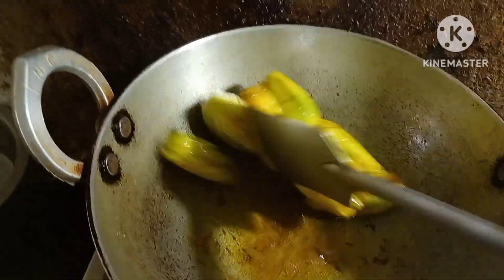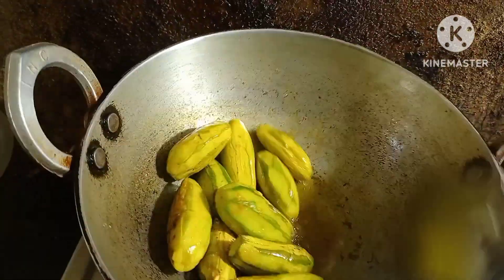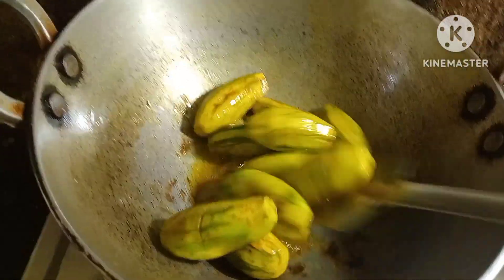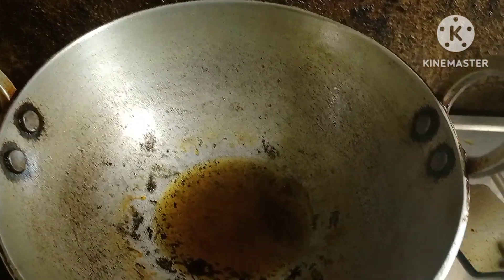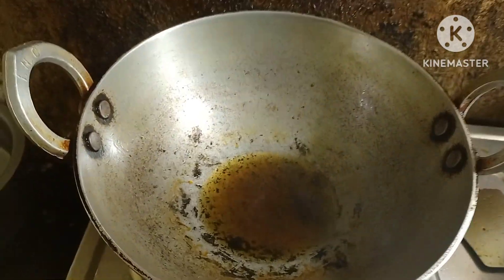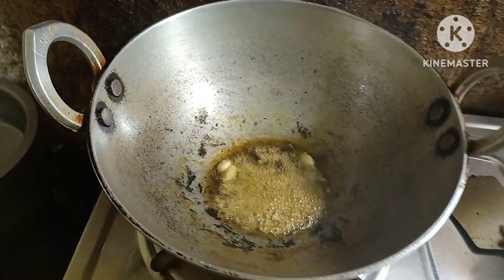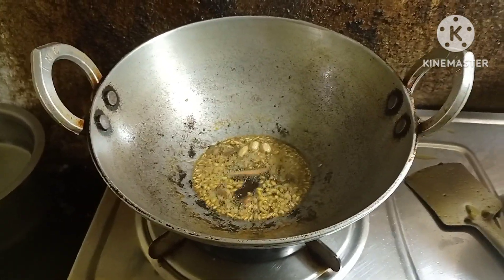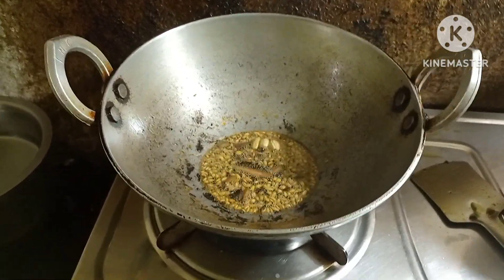I'll put a potol-bhaja on top and add some salt. This is the plant. It has to be used for a lot of mushrooms. I'll give the potol-bhaja a lot of mushrooms.